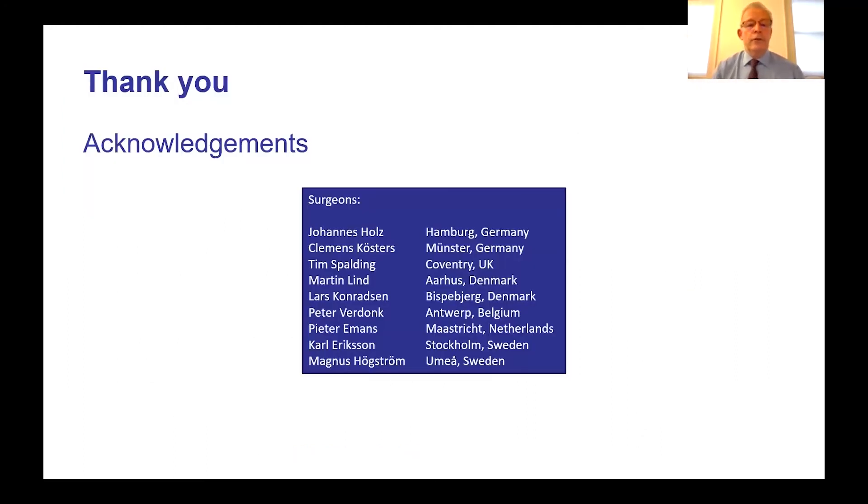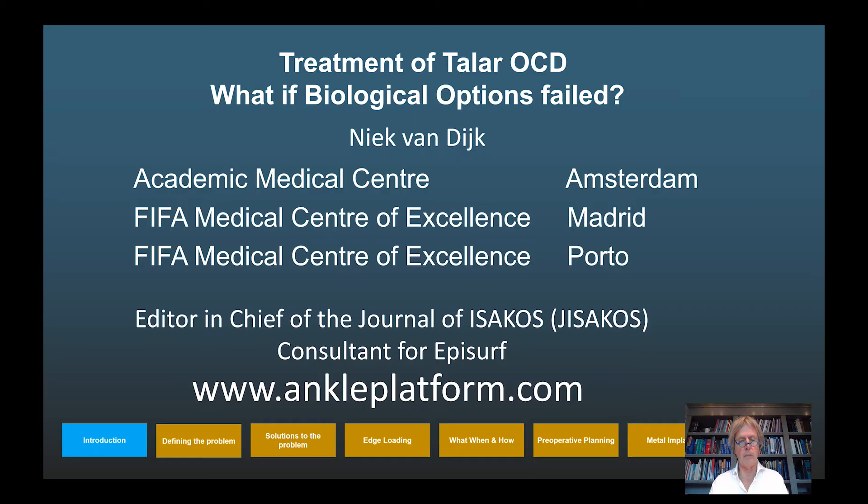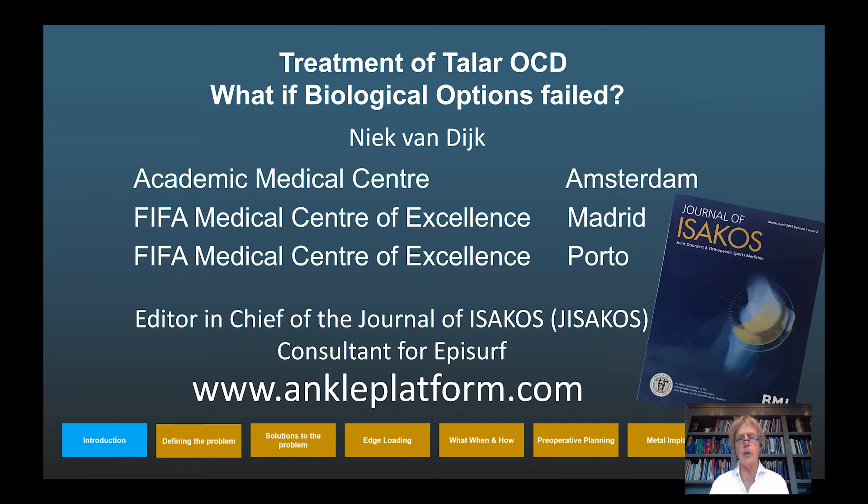I thank you for your attention and acknowledge all co-authors in this study. I now hand over to Nick van Dijk, who will talk about the talus. Hello from Amsterdam — I'm Nick van Dijk, presenting from home in quarantine due to a positive COVID test, so I apologize in advance for my throat. My affiliations include being editor-in-chief of the ISAKOS journal and consultant for EpiSurf.